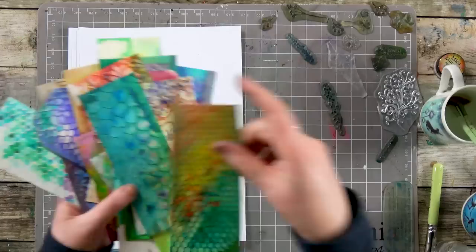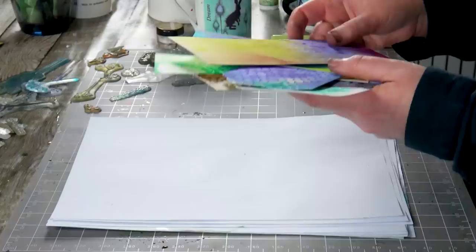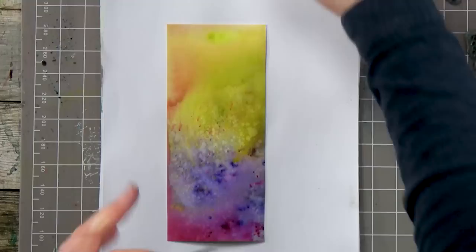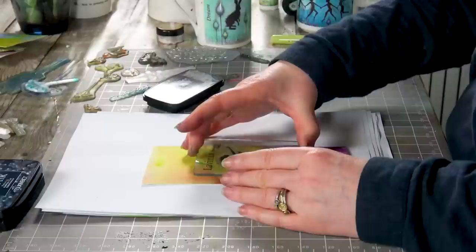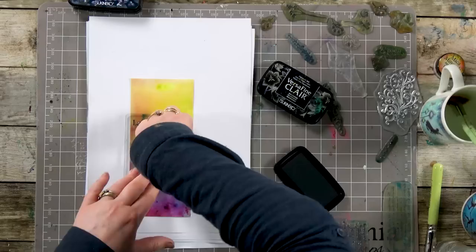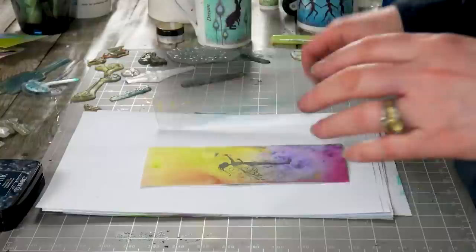I'm back to show you all the cards now they're dry. We've got some fantastic backgrounds using different techniques — the colours are absolutely stunning. I'm going to pick a couple. We'll start with that one, and I'm going to start with our lovely fairy stamp. Let's pop her onto the block and ink up in the nocturne. This is the smaller fairy. We'll pop her round about there and give that a good press down.